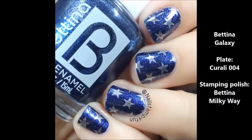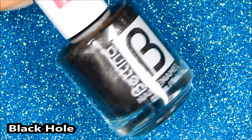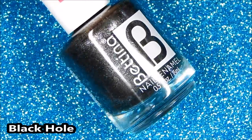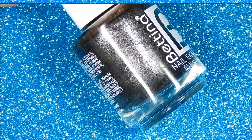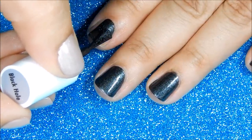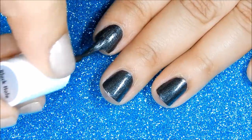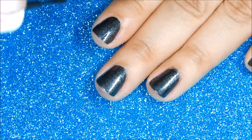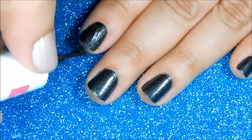Here's the swatch of Galaxy and I have stamped with Bettina's Milky Way. And here's the last shade — this is called Black Hole and as you can see it's a black metallic shade with silver shimmers in it. Here is the first coat and this is another one coater — almost all of them are one coaters. And here's the application of the second coat.